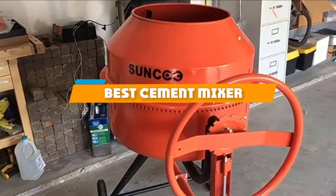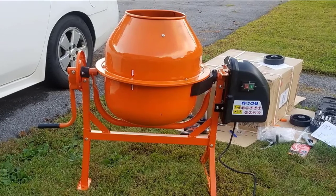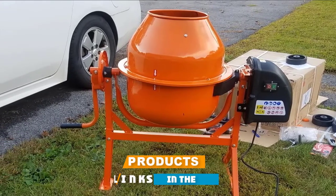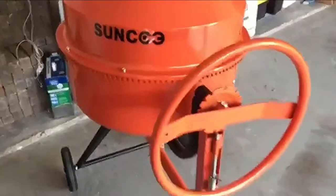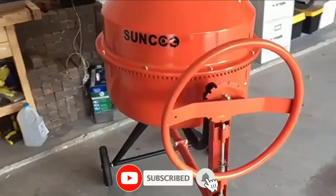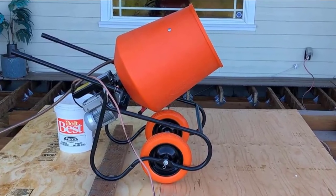If you're looking for the best cement mixer, here's a list you must see. We made this list based on our personal preference and sorted it based on their features, prices, quality, durability, and reputation of the manufacturers and customer feedback. We've included options for every type of customer. So let's get started.